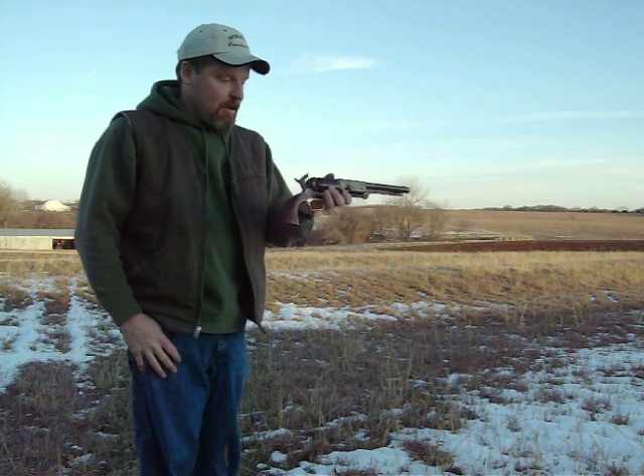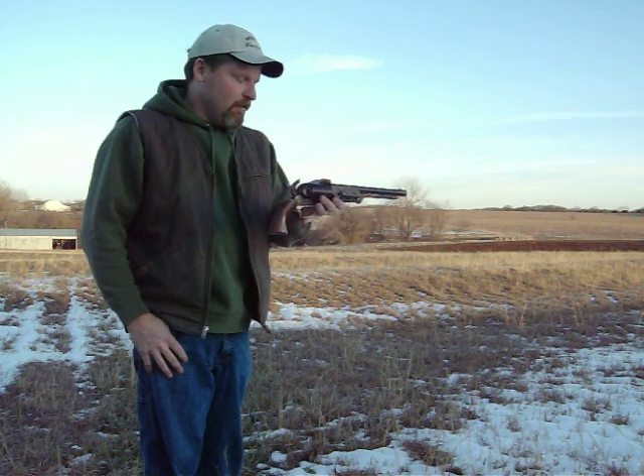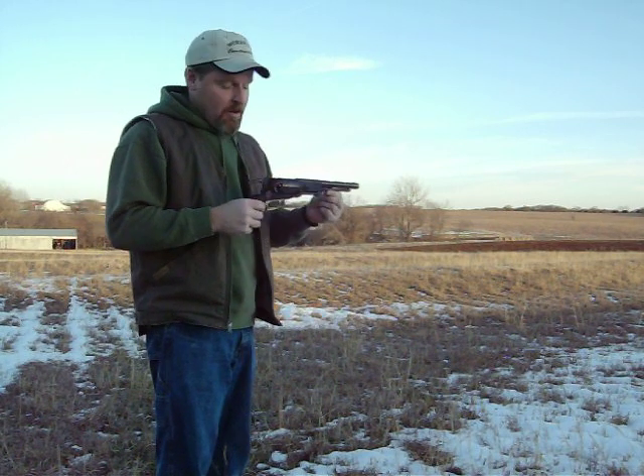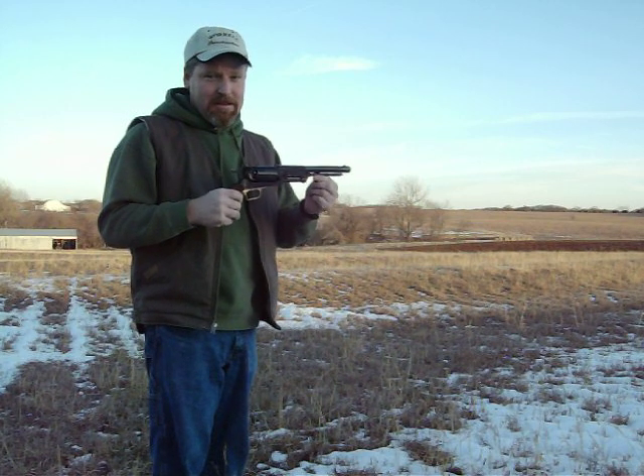Today we're going to shoot my reproduction 1847 Colt Walker. And I know some of you are saying, wait a minute, this is not an assault weapon. But back in 1847, this was the assault weapon.